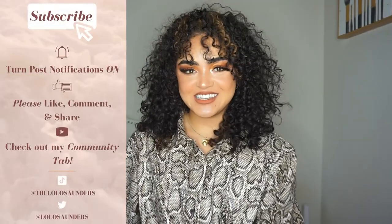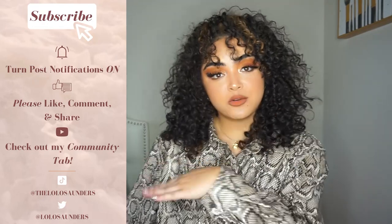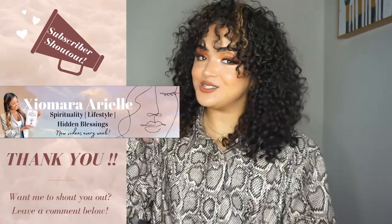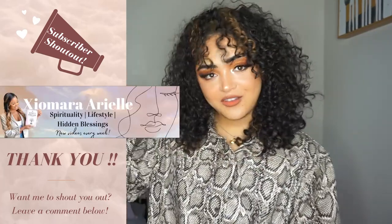Thank you so much for watching this curly hair routine. My subscriber shoutout this week is Amara Ariel CC — my sister from another mister — she also has a YouTube channel so definitely check her out, I'll leave it linked. Don't forget to comment down below — say hi, whatever — for a chance to be shouted out. Thank you guys so much for your support. As always, sending you much love and light, please stay safe, and I will see you guys in the next one. Bye!